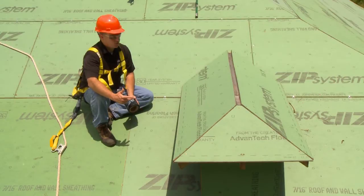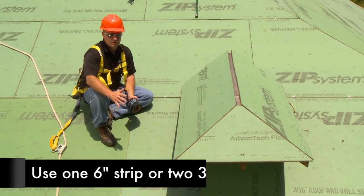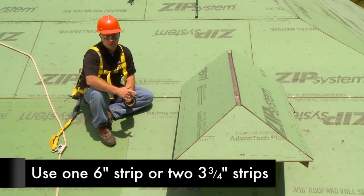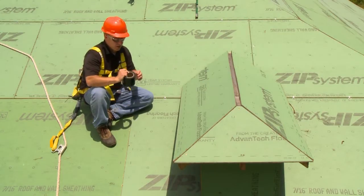When taping the valleys of zip system sheathing, there are really two ways to do it. You can do it with one strip of our six-inch tape, or you can do it with two overlapping layers of the three and three-quarter. I'm going to demonstrate the two layers of three and three-quarter on this dormer valley right here.